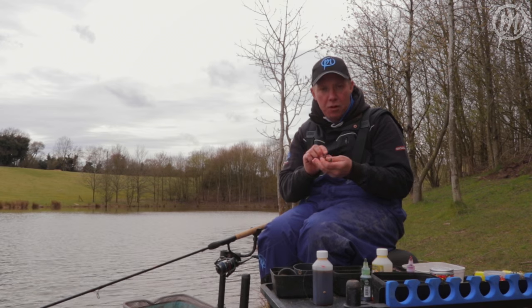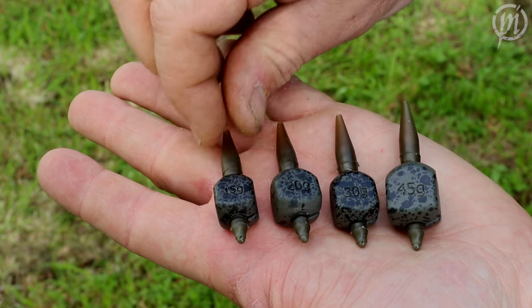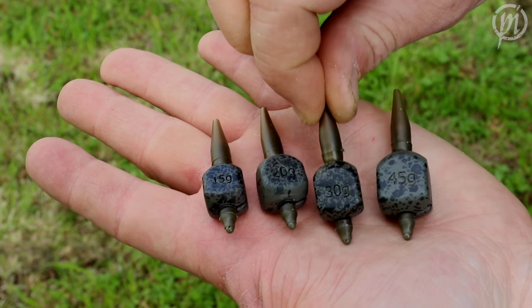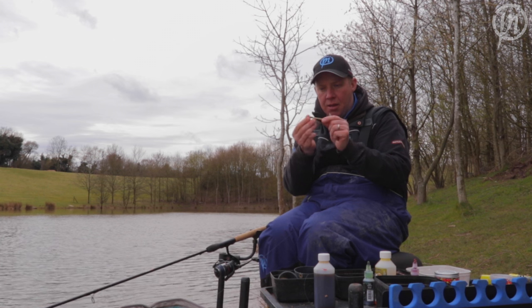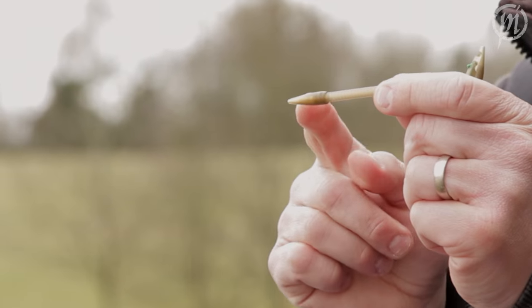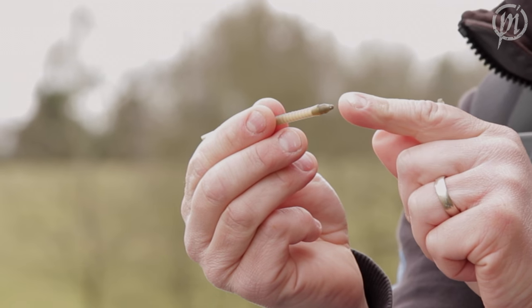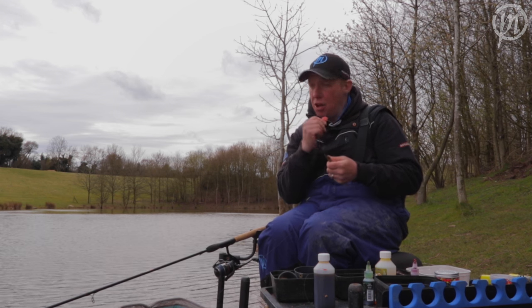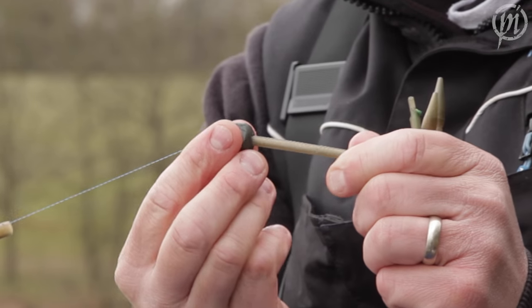The Match Cube comes in four sizes: the 15, the 20, the 30 gram, and the big boy, the 45 gram. The inline system comes with a tail rubber and a nice snug-fit quick change bead. The interchange system allows you so many different options — you can change from one size lead to the other.